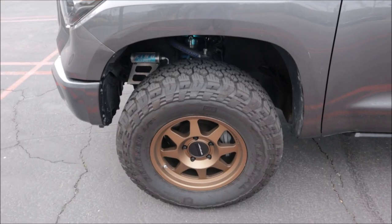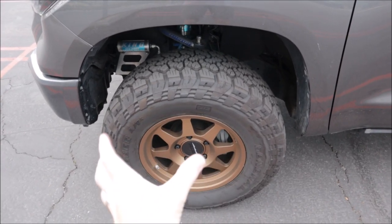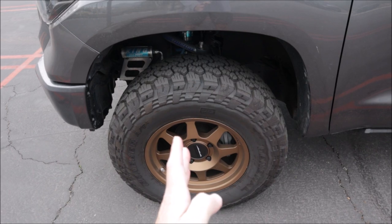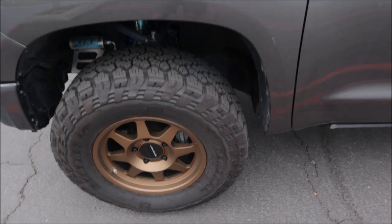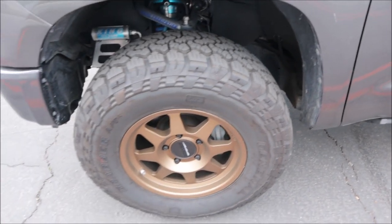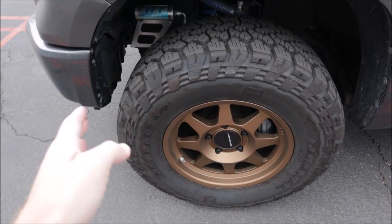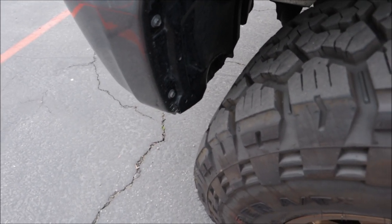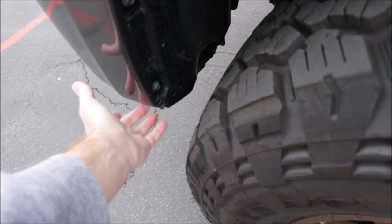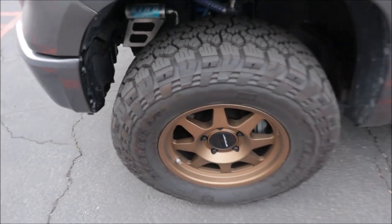I didn't want to drive the truck when it was rubbing — it felt horrible, like the thing was going to be ripped apart. Now after the alignment has been done — I may have spoken too soon — because when they do the alignment and adjust the caster, which is the front-to-back adjustment, they try to keep it out of the bumper and cab mount, which they have done, but it still rubs a little bit right on this corner when the wheel is turned.